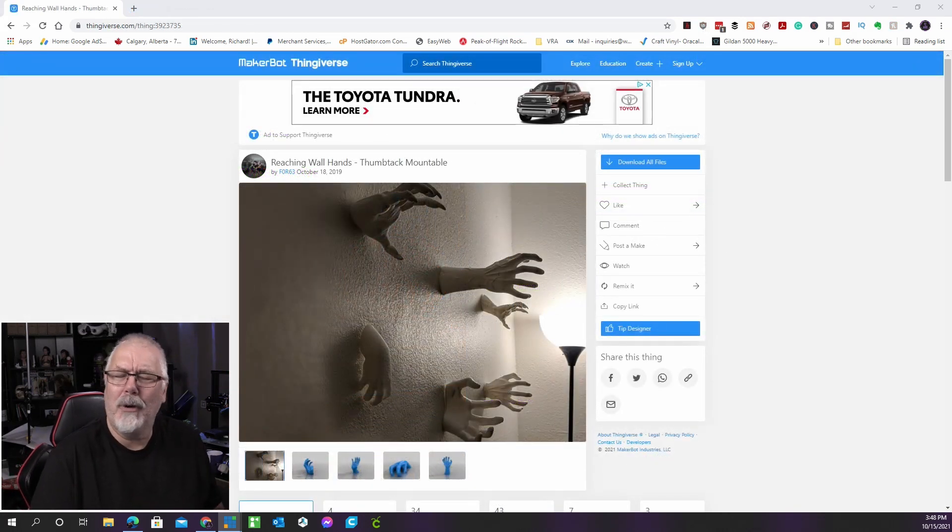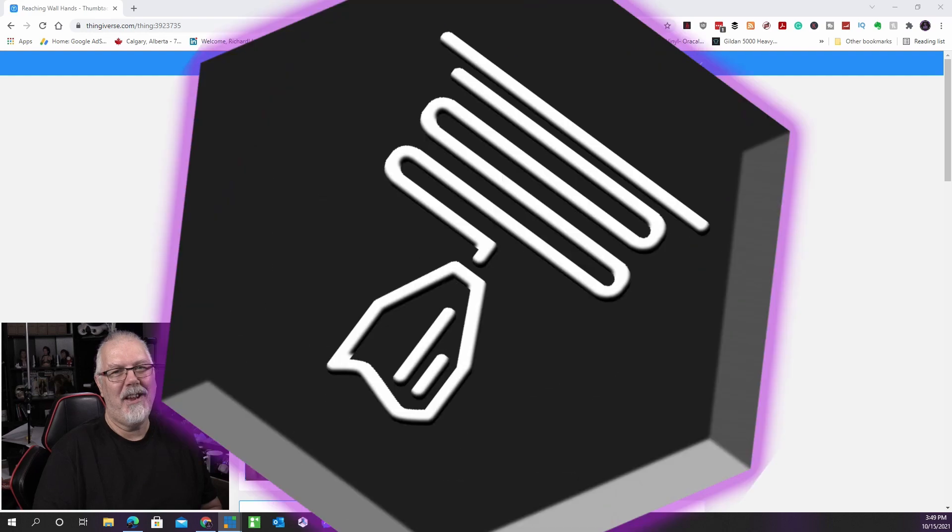And finally, we've saved the creepiest for last. If you've stepped into a room with all the lights turned off and felt this on the wall or table, you'd probably be terrified. There are four distinct hand designs to choose from — they look to be emerging from a surface when affixed to it. It could be exactly what you need to take your Halloween decorations to the next level. This was created by 463 and is on Thingiverse.